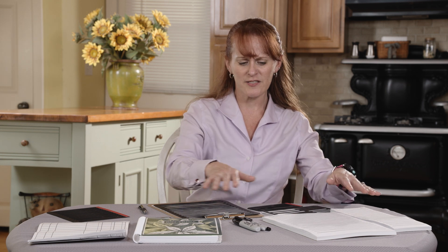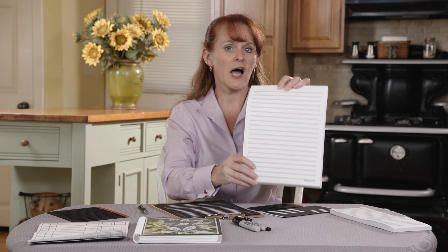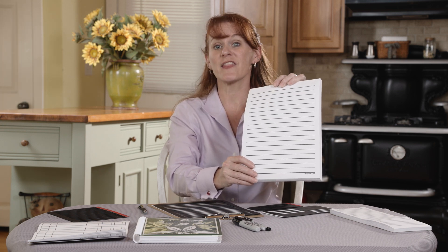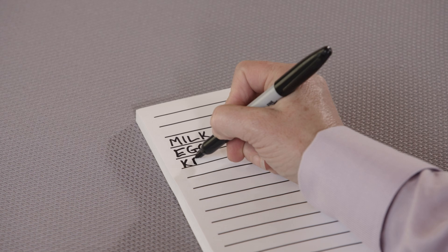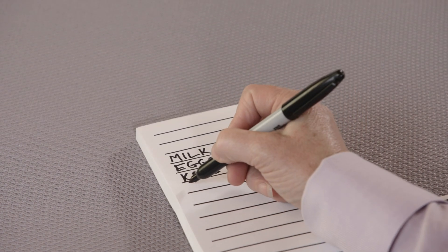First of all, you should start with the right tools. I've got lots of things in front of me. One of my favorites is this bold lined paper. A lot of people just use whatever paper they have in the house, but if you have low vision you might really benefit from this pad of paper where the lines are spaced out further and the line is really dark.